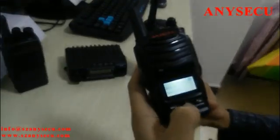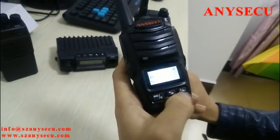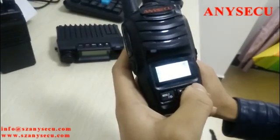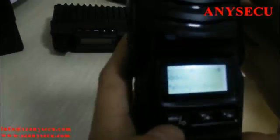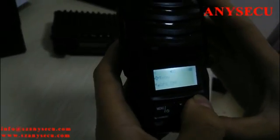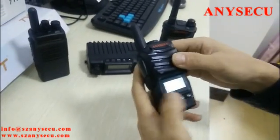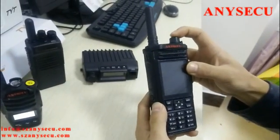This is the menu button. You can navigate up and down through the menu — group list, user list — these are the function options. You can do all the settings here. Now I'll turn on this other radio.